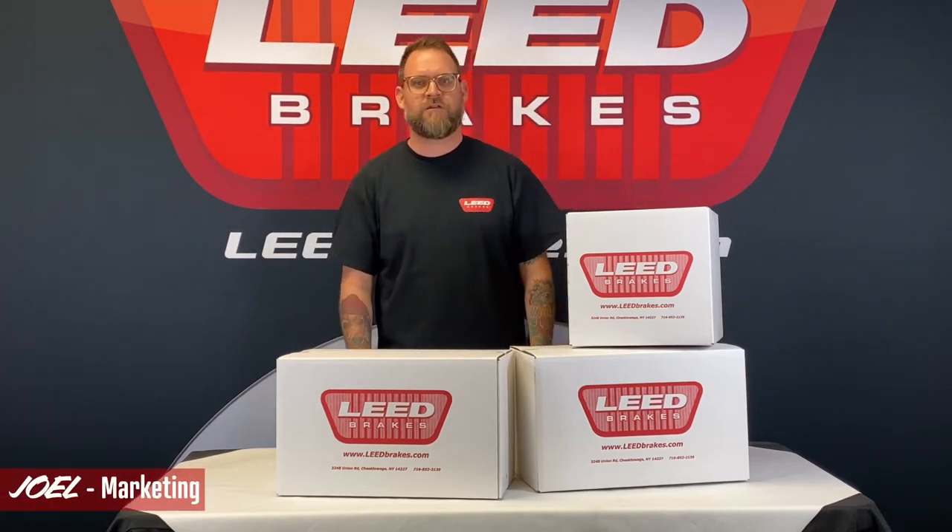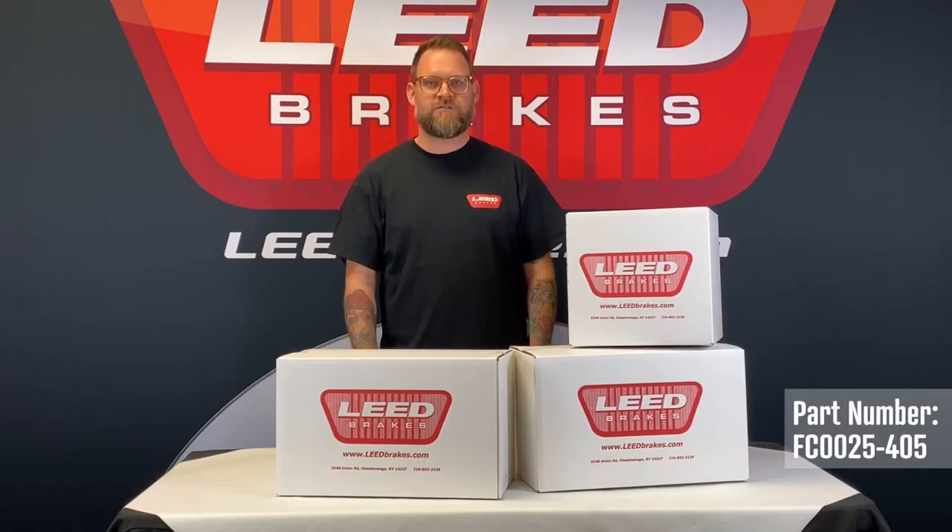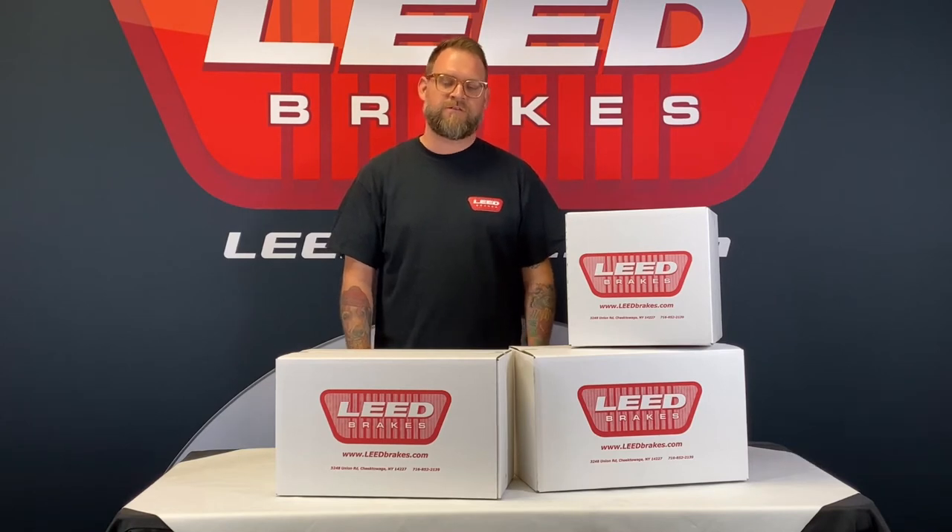Hi, I'm Joel and I'm going to show you our manual front disc brake conversion kit for 1957 to 68 full-size Fords. It's our part number FC0025-405 and this kit fits cars like the Galaxy or Fairlane as well as many others from the era. You can check out the full list of applications on our website.